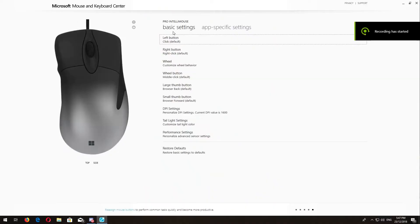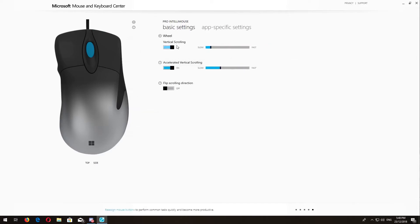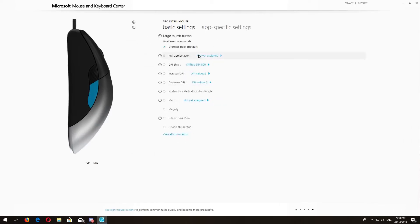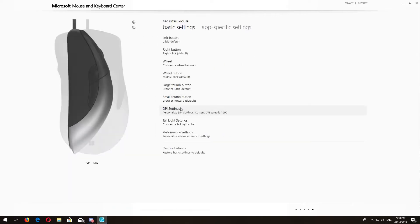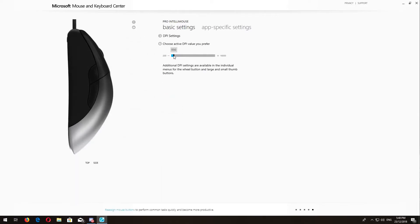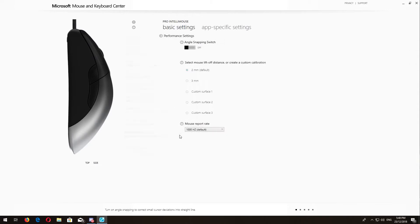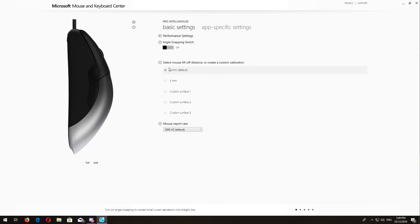For the software, you can download it straight from the Microsoft website — it's called Mouse and Keyboard Center. The software is really easy to use. I only changed the DPI and the tail light color. There's also lift-off distance and polling rate, which defaults to 1000. Angle snapping is turned off by default. I couldn't set DPI to 400 so I put it on 450, which is all good. You can also custom tune your lift-off distance depending on what mouse pad you have.